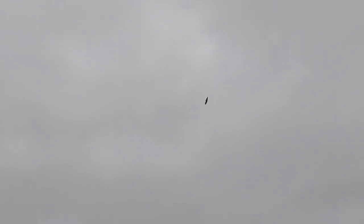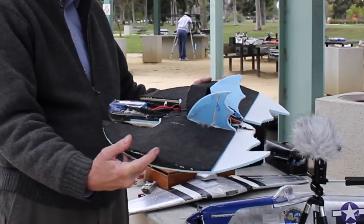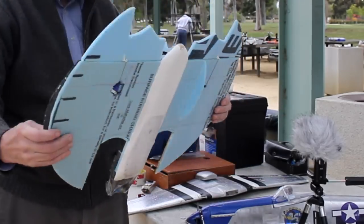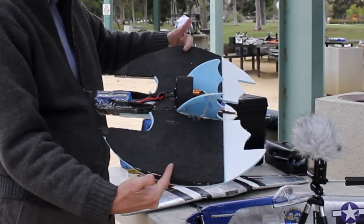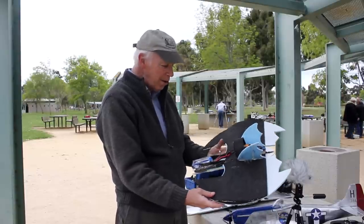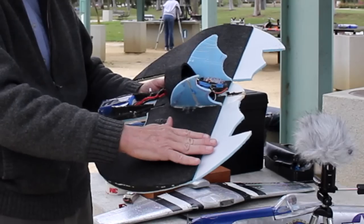We had a successful maiden flight here and coming out, Eddie had the CG at 50%, which was right around here — about halfway back on the wing — and it should be more like 25% back on the wing. So first we moved the CG up to here by moving the battery forward, went from here to here, and then we changed the trim.